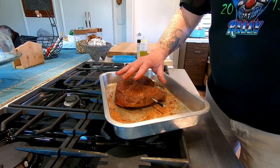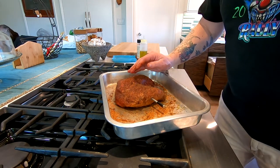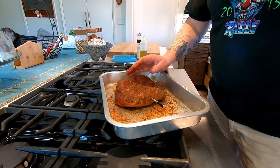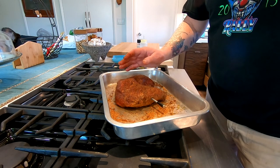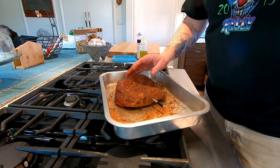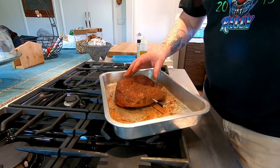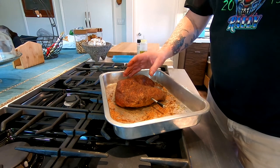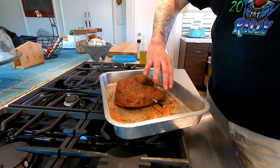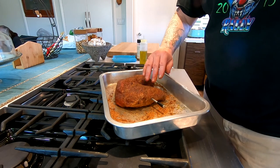So we're going to get this on the Traeger at 275°F, and we're looking for an internal temperature of 128°F. As soon as it hits that, we'll take it off and sear it on the Weber with coals. Once we're done searing, we'll cut in and eat. I'm looking for a perfect medium rare to medium — tri-tip is forgiving meat, but it's best with a little pink in there.